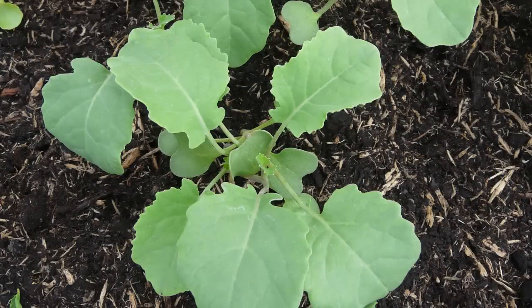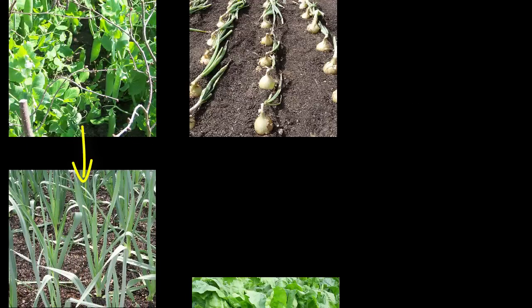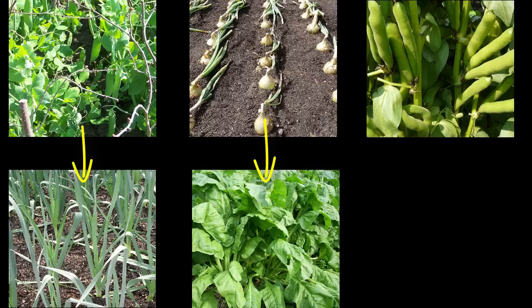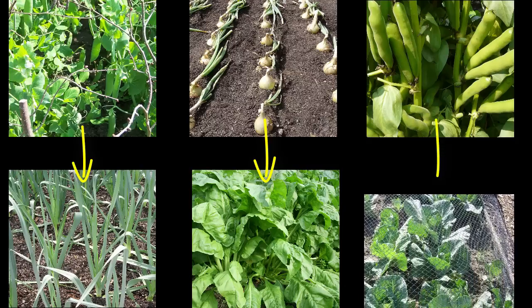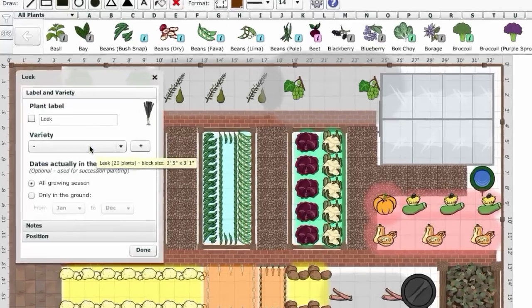For fast-growing crops, plant in succession so that one crop is ready to sow or plant as soon as another has finished. For example, leeks could follow on from early peas, spinach can replace onions, while spring cabbages would be ready to plant out after broad or fava beans are finished.